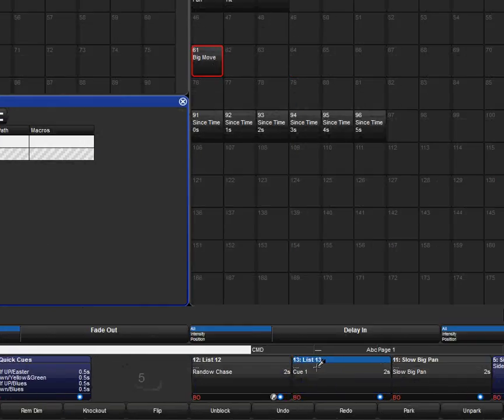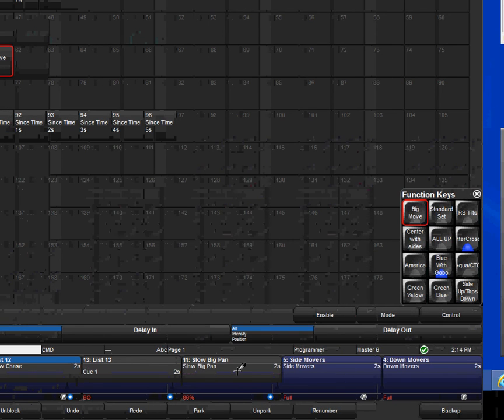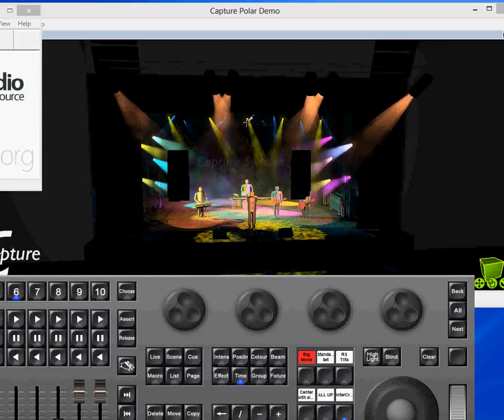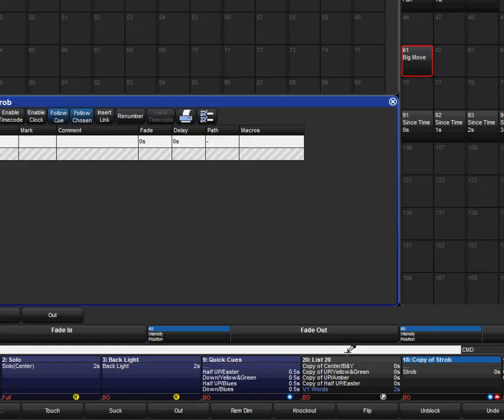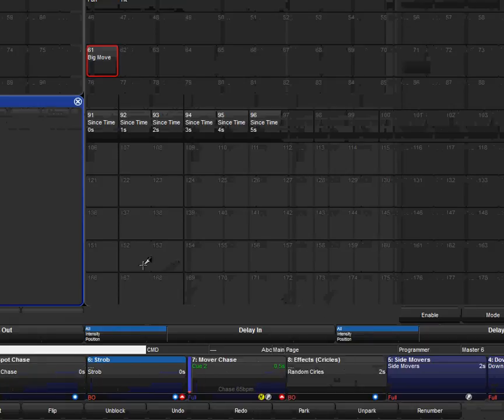On my second pages I have a rainbow chase — just something I was screwing around with one day — it's a cue list as well. I also have a cue list for big pan, so if I just want a very slow slight pan I can increase the speed as I go along, even up to full speed. I also have a cue list for the song 'Your Betrayal,' and then just an extra strobe for that song. This whole page was basically just for 'Your Betrayal.'